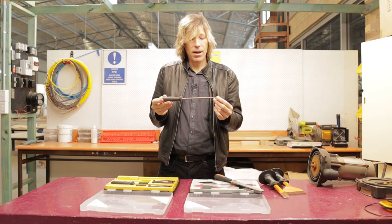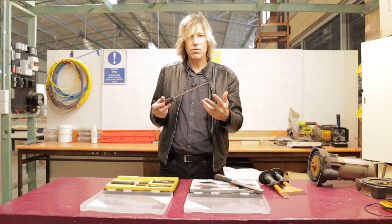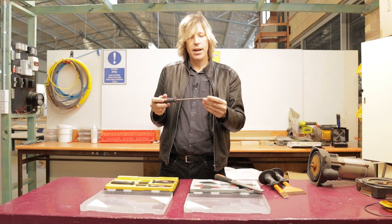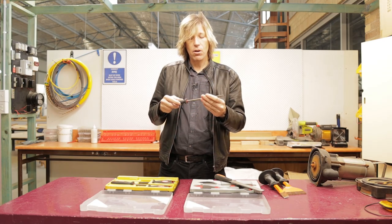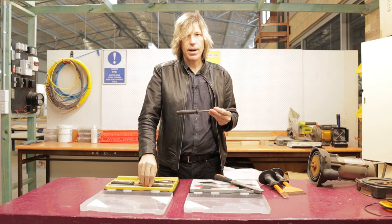And then we have the round file — sometimes called a rat's tail file. This is probably the file you will use the most. We use this once we've drilled through some metal and we want to take the burrs off so we don't catch our cabling. You will use this a lot. You can also use it on larger round holes if you don't have a semi-round file.